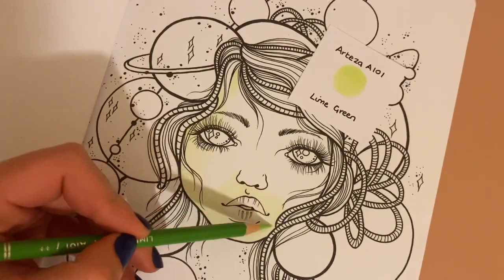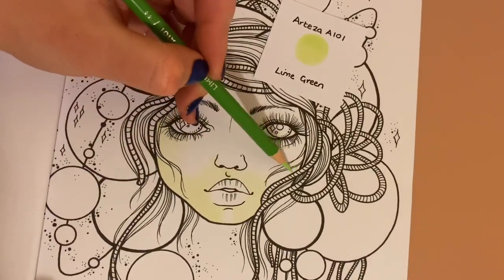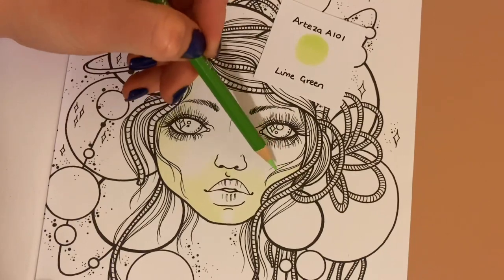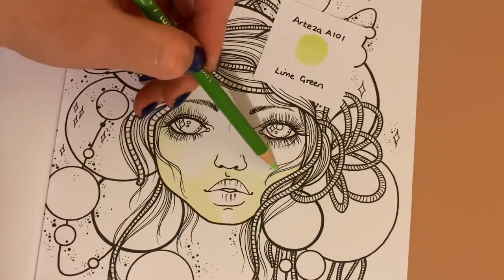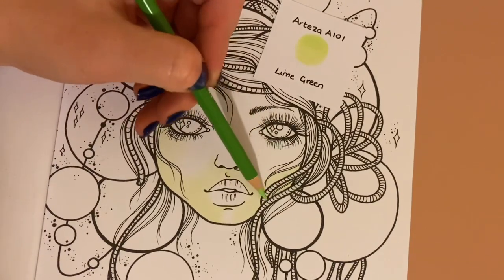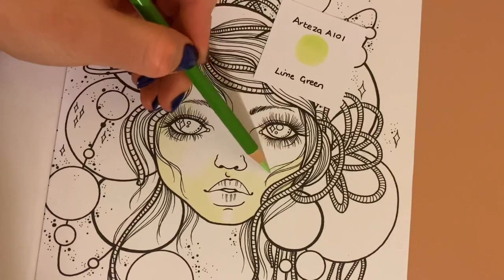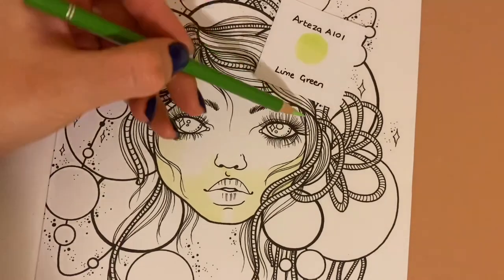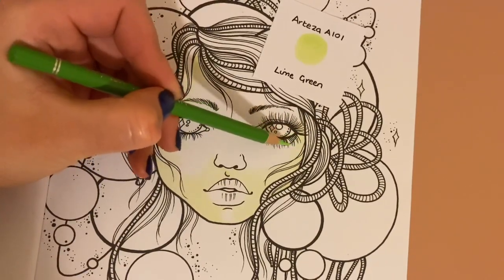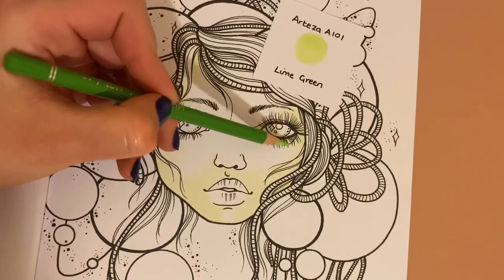I've done a tutorial before but it wasn't really a tutorial — it was basically a speed colouring so you could see the strokes I was doing and how easy it is to just layer it up with tiny little flicks, building more and more layers. I normally use about three different shades of brown. If there's anything you'd like to see me do, just drop me a comment and I will try my best.